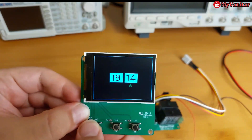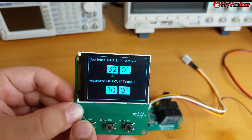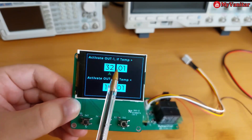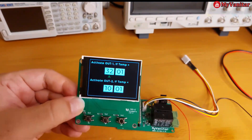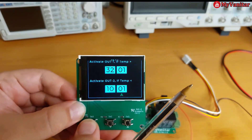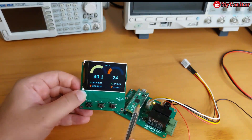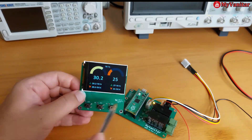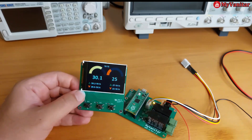Let's go to the next screen. Here you can adjust the clock, and here you can adjust the activation time based on the temperature. Out one means relay one and out two means relay two. I will explain all of this in the last section — just a brief introduction to the menus. In the next step I will explain the hardware, then the schematic and PCB, and then all of the menus. Stay tuned.